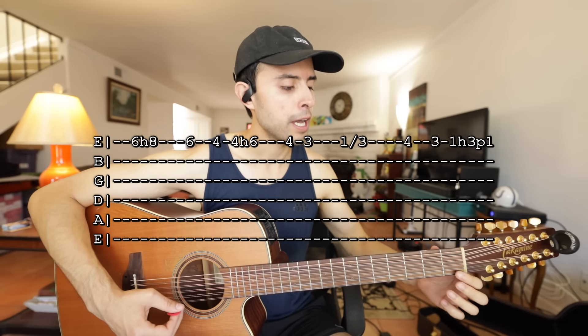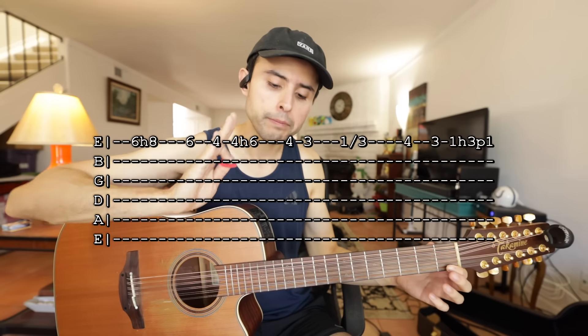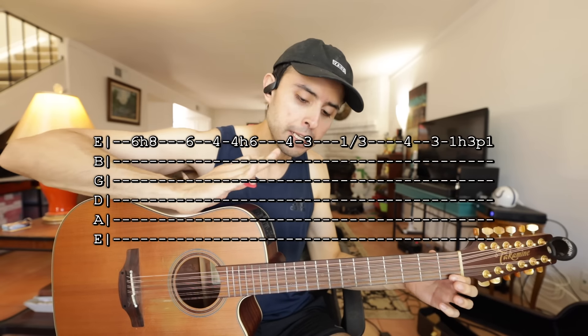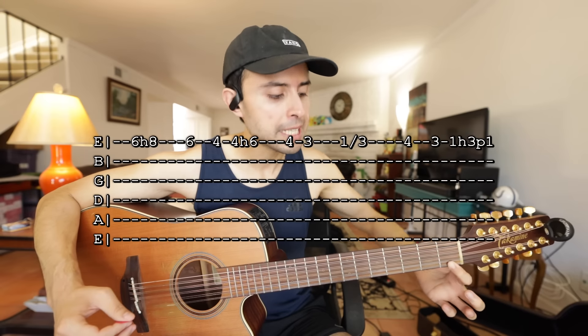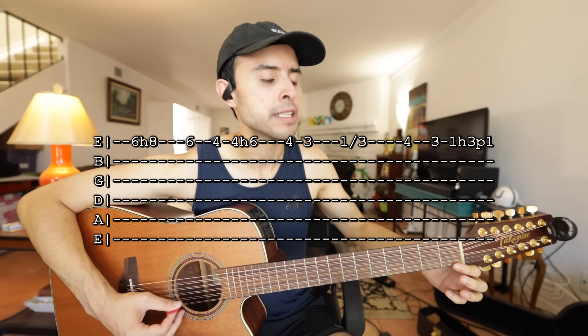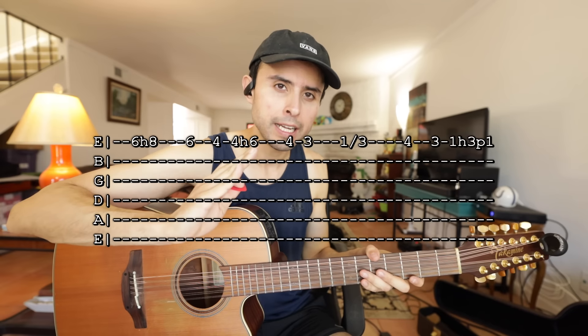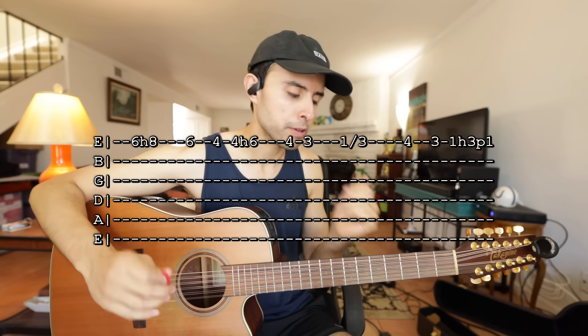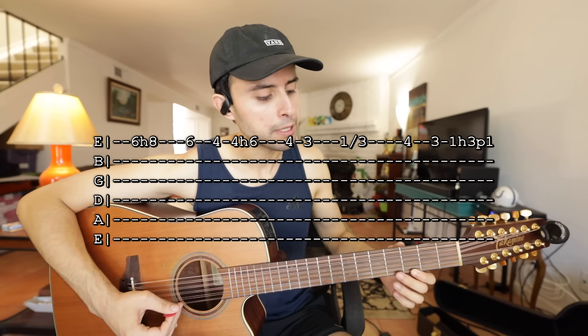Y luego traste 4 y traste 3. Y luego tocas traste 1. Ahí donde dice 1 y luego ves la línea diagonal y luego 3 — esto es un resbalo: tocas traste 1 y resbalas el dedo hasta que llegas a traste 3. Cada vez que ves una línea diagonal, eso es lo que significa, es un resbalo.